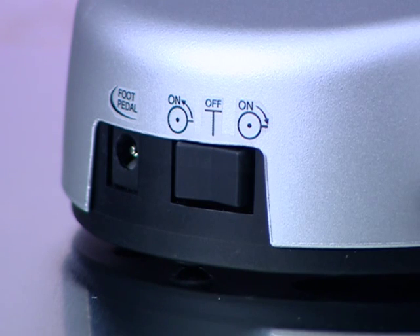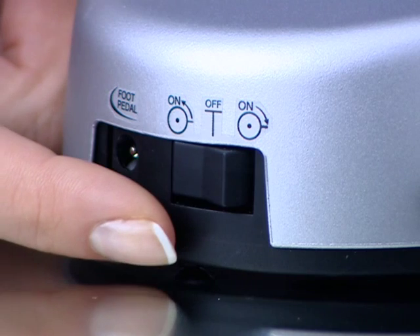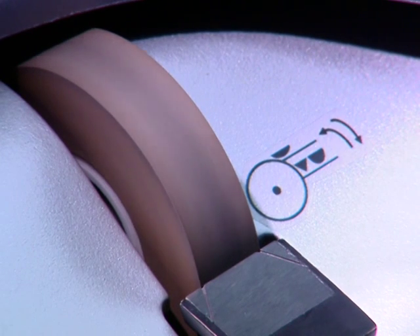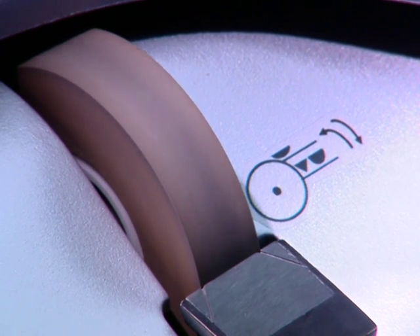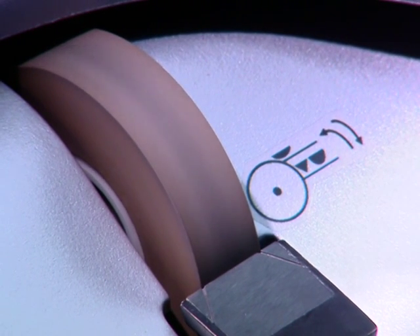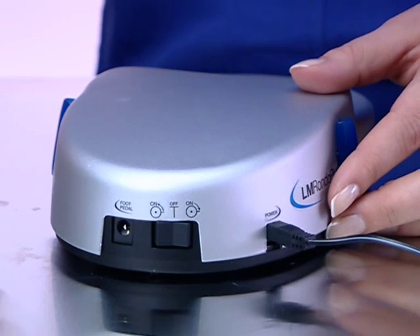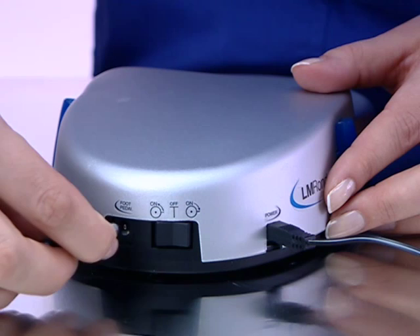The power switch is found on the side of the machine. This switch also controls the direction of stone rotation. When the sharpening stone is rotating toward the instrument, the grinding effect is more powerful. When rotating away from the instrument, the effect is gentler. A foot pedal can also be connected to the Rondo Plus.